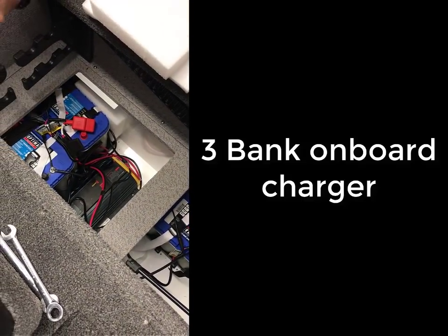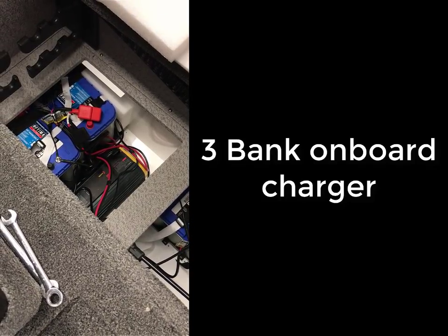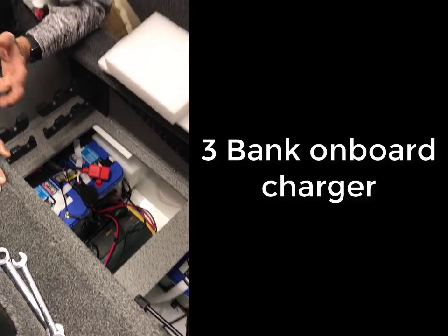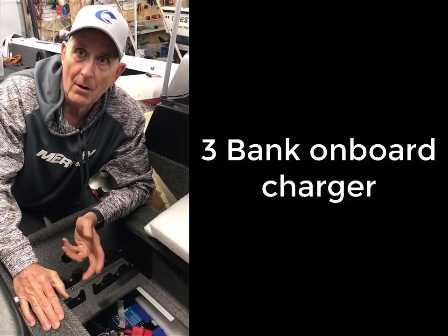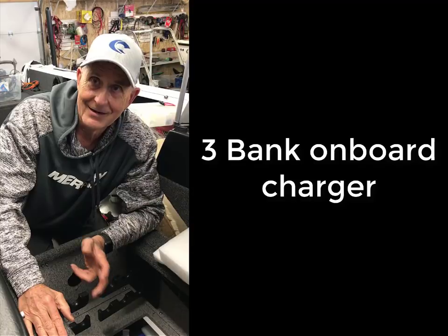I have three batteries because I run a 36-volt Ulterra, and with 36-volt systems you really need the power. This 21-foot Raptor needs a lot of power — that's a big boat.